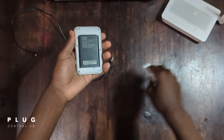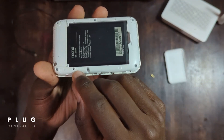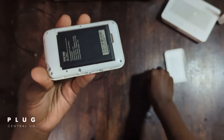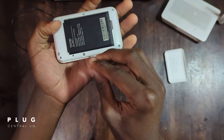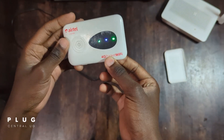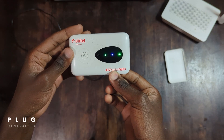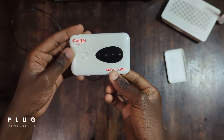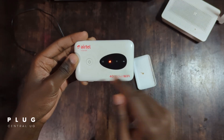First, remove the MiFi's back cover. Look for the word reset — next to it, you'll see a small hole. Make sure the MiFi is also turned on. Insert the pin into the hole and press gently for about 4 to 5 seconds. You'll notice the LED lights go off. Once they do, release the pin. After a few seconds, the lights will come back on. That means the reset was successful.